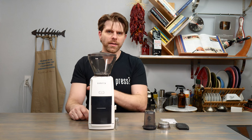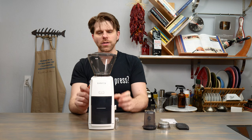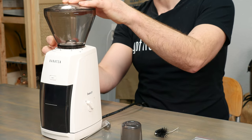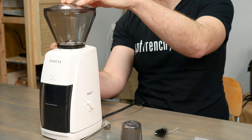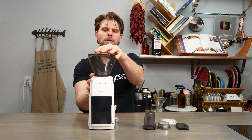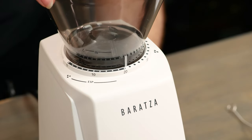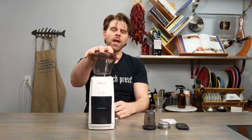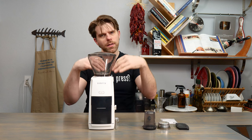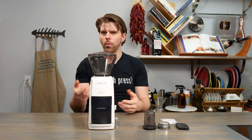What makes the Baratza Encore ESP very unique is that it allows you to grind specifically for espresso. When the beans hopper is turned towards zero and moving towards the 20 mark, the burrs are much closer together and we're adjusting in very small increments. Once we reach the halfway mark at 20 and start turning the bean hopper further, the offset between the burrs greatly increases, allowing coffee beans to pass through more easily and be ground in a coarser fashion — which is useful for French press, pour over, automatic brew, and similar methods.